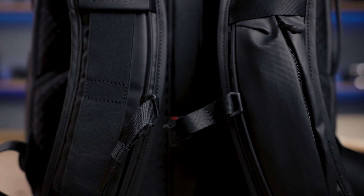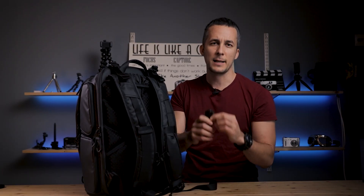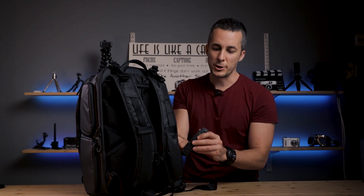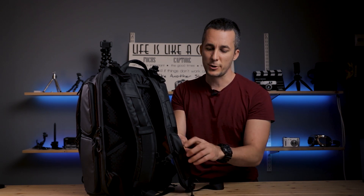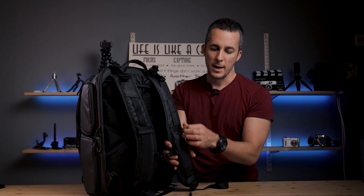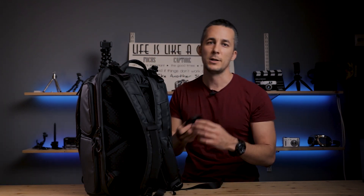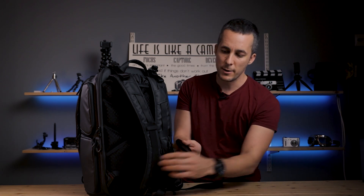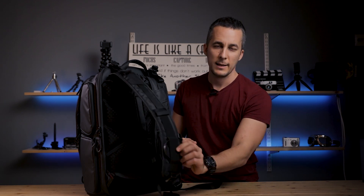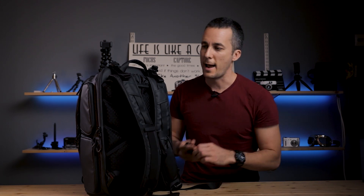The shoulder straps have a few more functions. The left one has a really nice big pocket - I personally carry my knife in there for when I'm out in nature shooting landscapes. The right strap has elastic bands that you can use however you want. For example, when taking your camera out, you can temporarily clip the lens cap onto the elastic band while the bag is on your shoulders, so you don't need to carry it in your pockets.